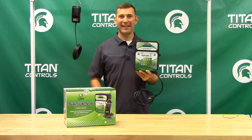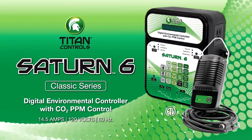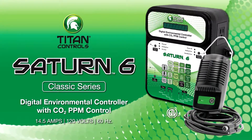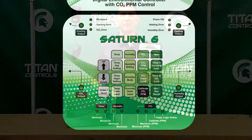Hi, Mike here with Sunlight Supply and this is the Saturn VI Digital Environmental Controller with CO2 PPM control by Titan Controls. This all-in-one environmental controller gives you the ultimate digital control of your grow room environment.